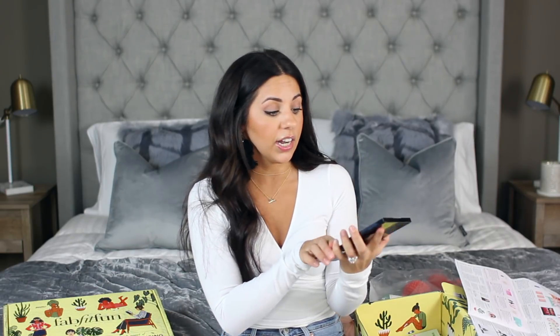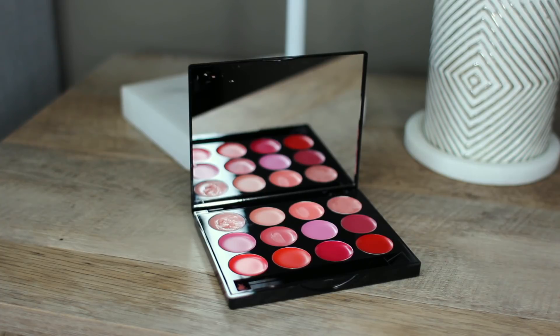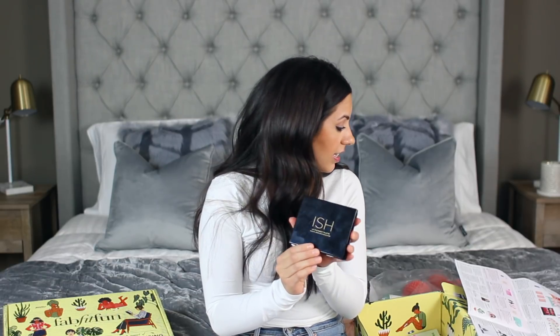Next I got this little lip palette with tons of different colors — and they're all really great neutral colors that you can wear all the time, nothing super crazy. It also came with a little brush, though I've been using the palette so frequently the brush is somewhere in my bathroom. It's a really pretty palette and retails for $42, which is actually a good price because you get so many different lip gloss colors.